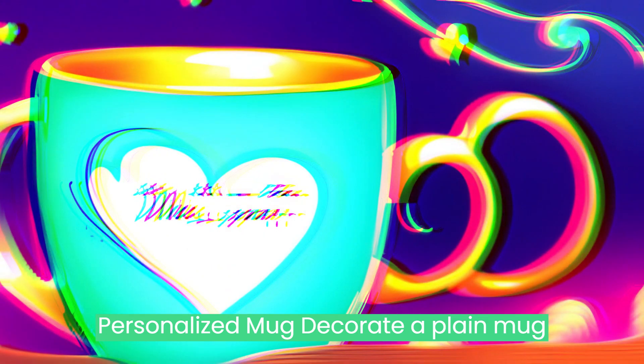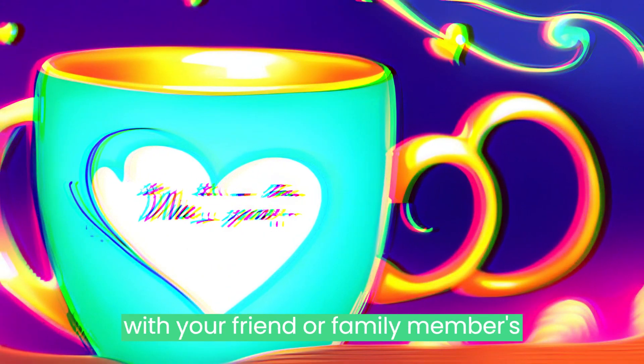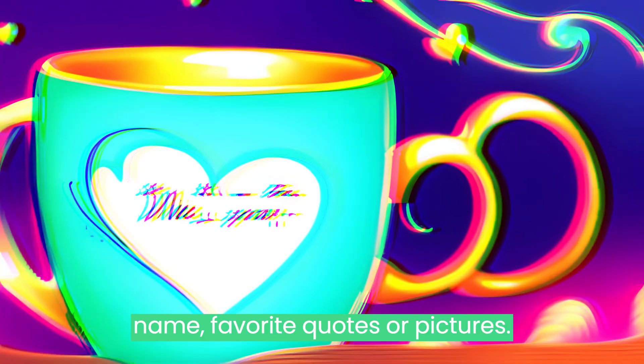Personalized Mug: Decorate a plain mug with your friend or family member's name, favorite quotes, or pictures.